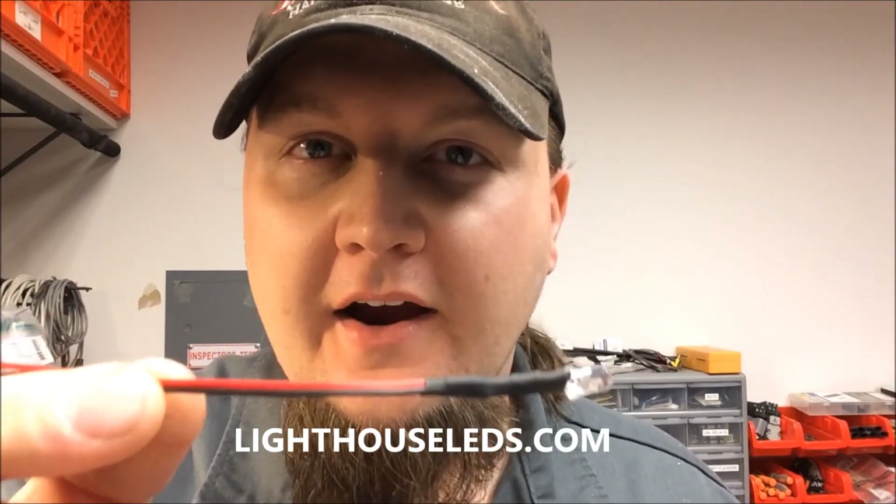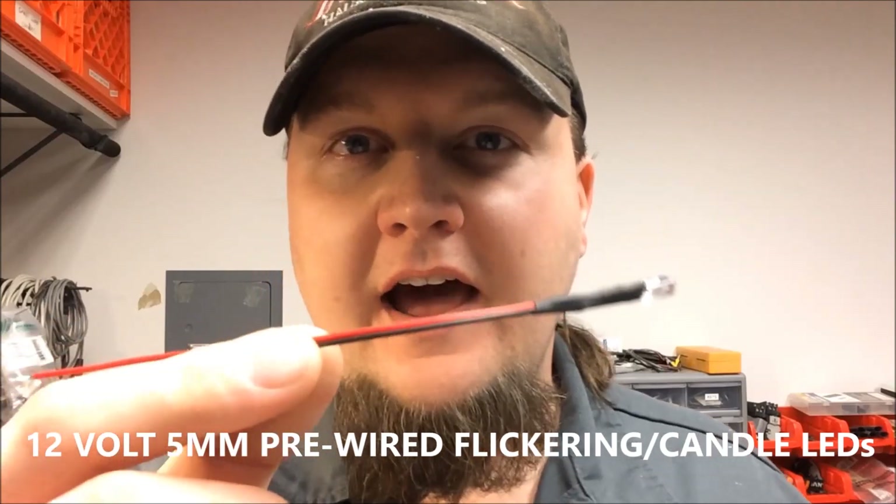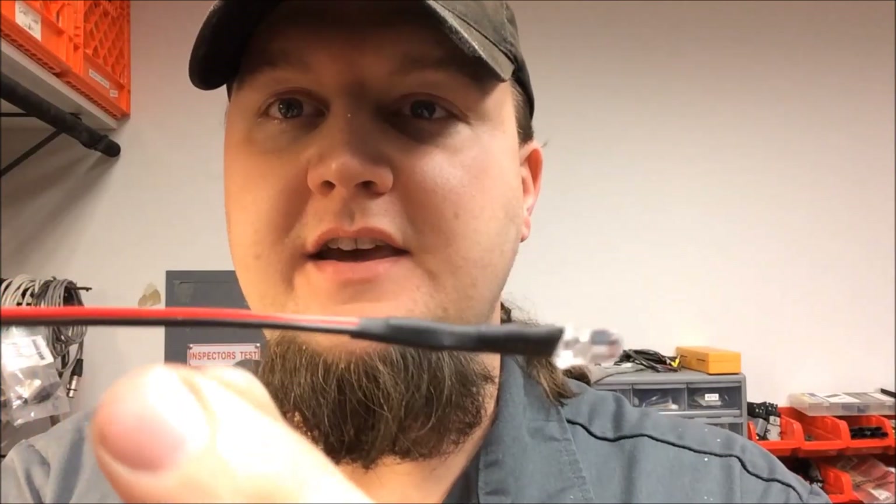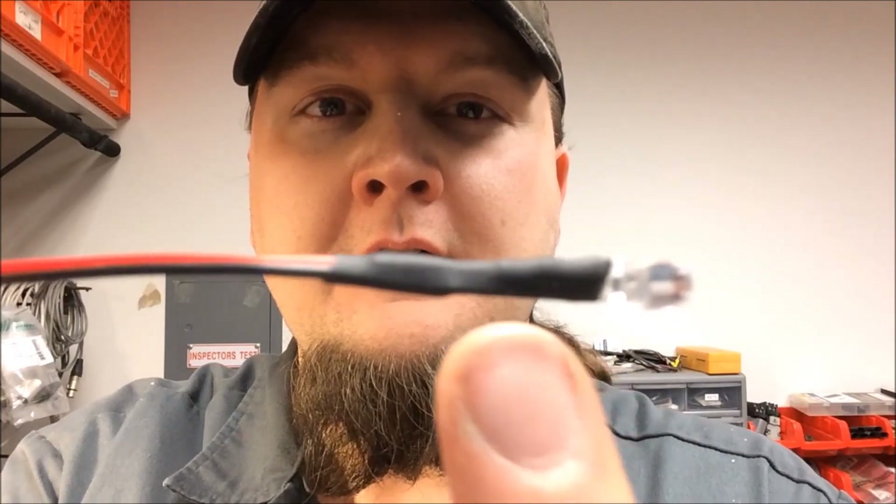These are five millimeter pre-wired flicker candle LEDs. They look exactly the same as regular LEDs, but what's cool is that right underneath the heat shrink there is a really small circuit with a built-in flicker mode. All you have to do is apply 12-volt power to the light and it has a natural candle flicker. You don't need any kind of controller or special stuff — just wire it up and you've got an instant candle. If you want to do large clusters of candles, every one of them will be flickering independently on its own. No special controllers needed — just run your 12-volt power to all your lights.